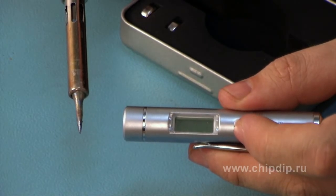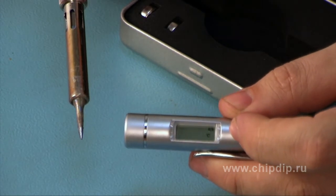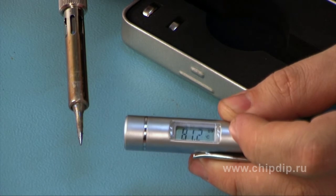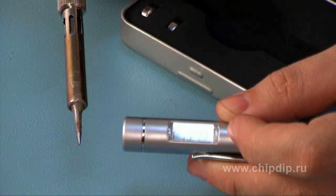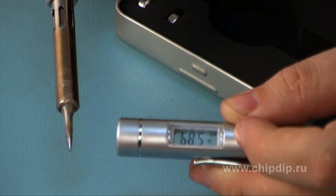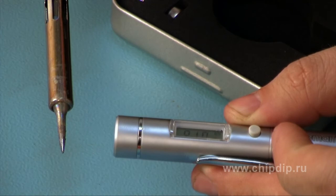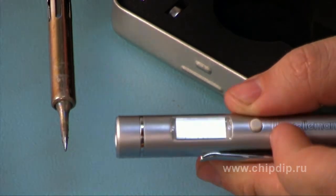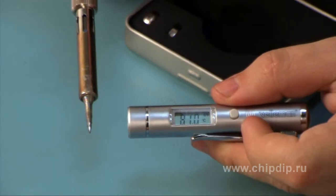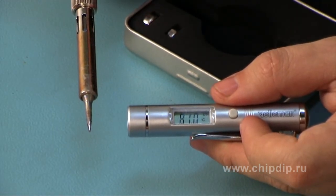Now let's measure the temperature of a hot object, such as a switched-on soldering iron. We push the button, wait a few seconds, and register. We can see that already after 3-4 seconds the device has shown a temperature of about 80 Celsius. If we leave it for a while, it will settle at the actual temperature of the soldering iron.